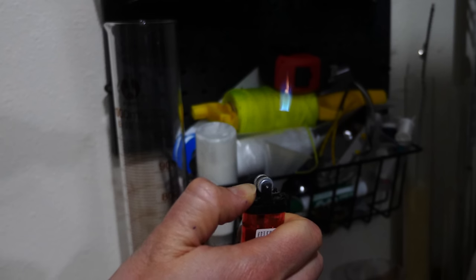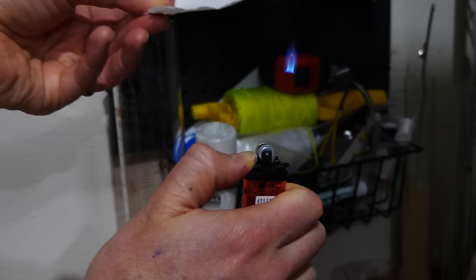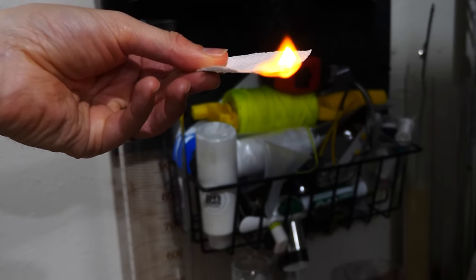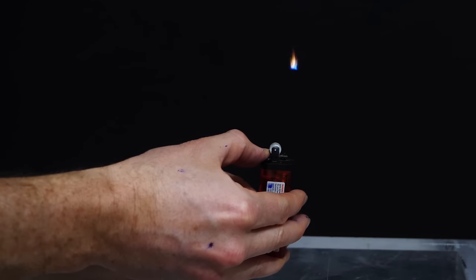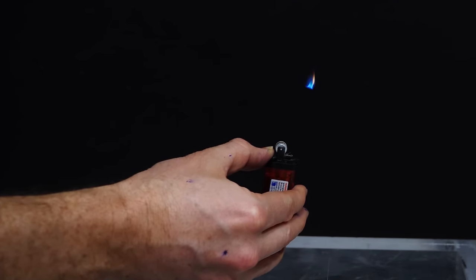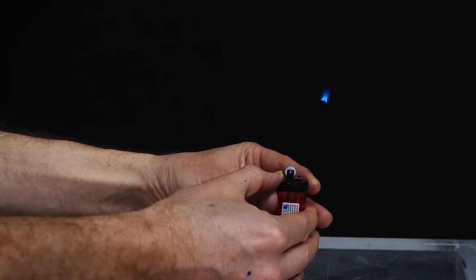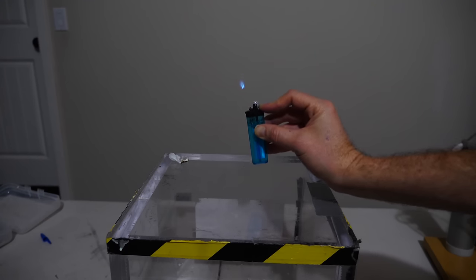But something interesting happens if you increase the speed of the butane coming out of the lighter. If you can increase the speed past a certain critical velocity, the flame actually starts to lift off from the mouth of the burner. This lift-off happens for a few reasons. One reason is basically you're blowing the flame — just like when I blow on this flame, it moves. So when you turn up the velocity, it blows the flame upward. Also, it's entraining more air with it, so there's not a good stoichiometric mixture below the flame. The higher you turn up the velocity, the further the flame moves up — and if you turn it up too high, it'll extinguish the flame.